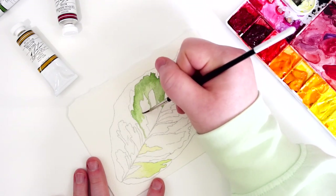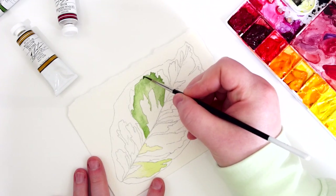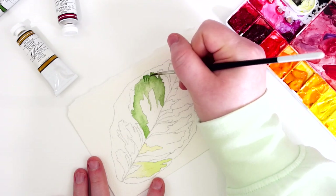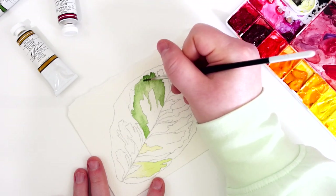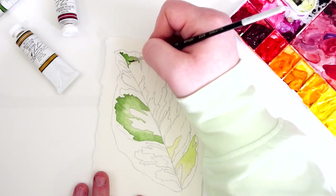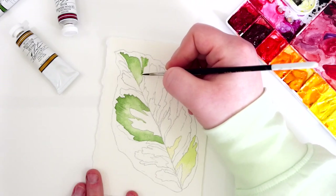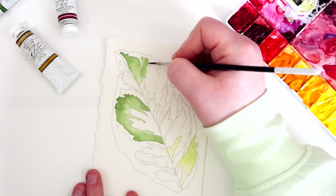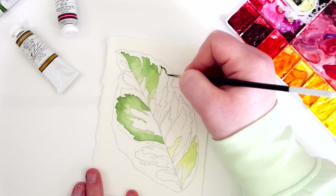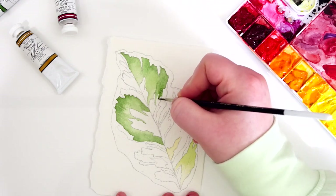Each of these segments are slightly different and will have a different intensity in the sap green that I'm using. I do use different colors like my Hansa yellow, a quinacridone gold, or in some cases a deep sap green from Daniel Smith. For segments that are really deep I have my maroon perylene or other reds that I will mix into it to really intensify that color. You can see that I just go from section to section adding my color and either flicking it outwards or diluting or transitioning it into another color.